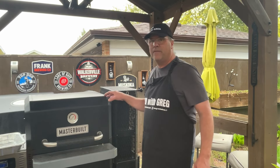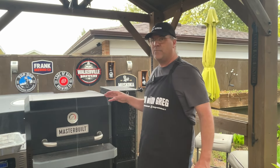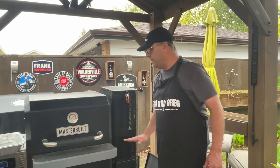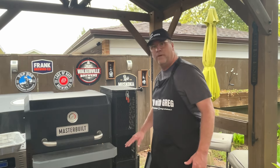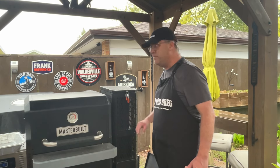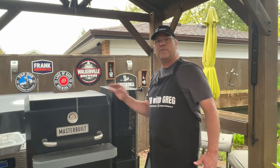I fired up the Masterbuilt here. The reason why I'm using the Masterbuilt is to get that nice gentle heat from the bottom of the charcoal hopper into the burn chamber. I added a couple chunks of smoke wood toward the bottom of the charcoal hopper just to get a little bit of smoke at the beginning of the cook.